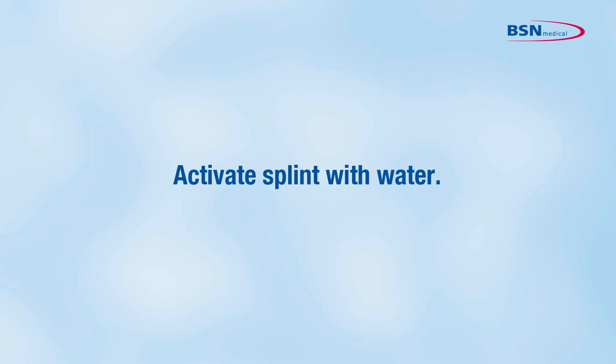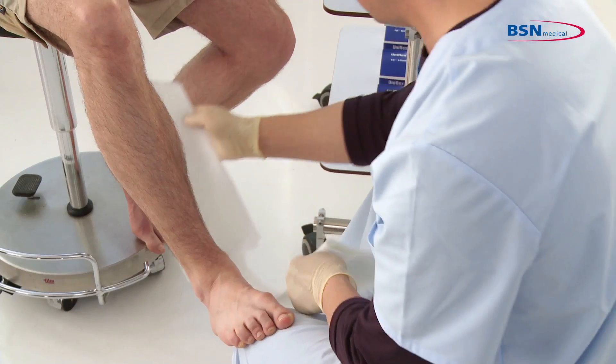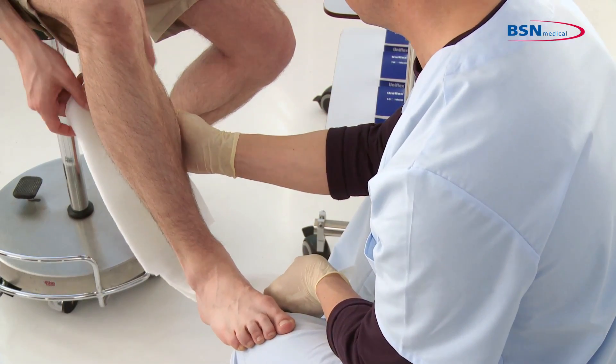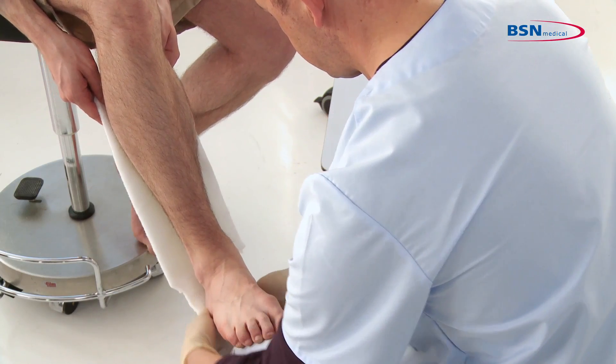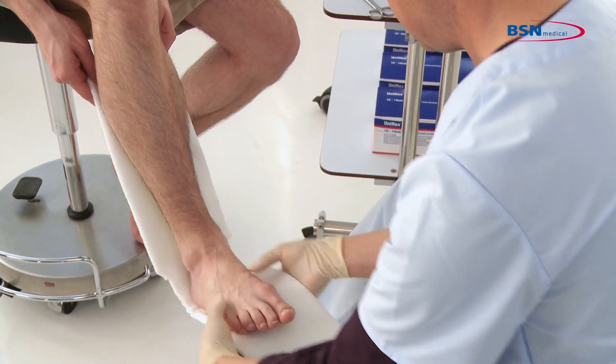Activate the splint with water. Afterwards, apply the splint to the patient. Be sure to place the reinforced side away from the patient to avoid pressure points.